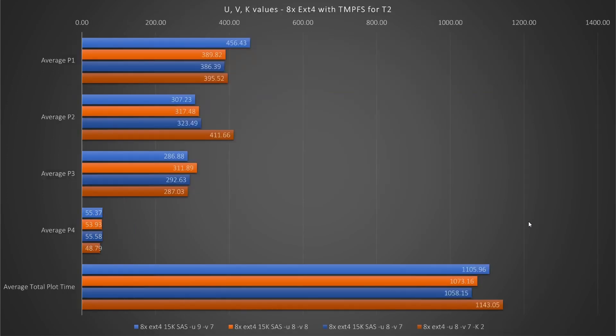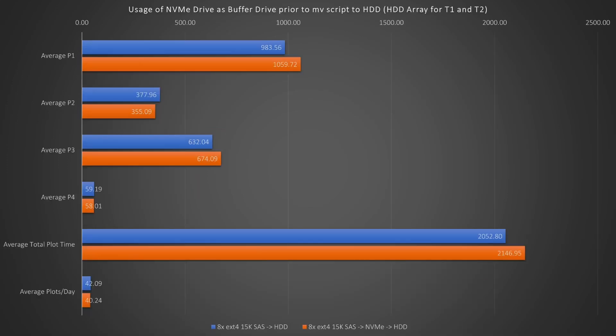I tested U, V, and K values, and nothing seems to beat U8, V7, K1 on my system at least. Circling back to the tests with NVMes as buffer drives, these other results showed that with eight drives we got worse results when using an NVMe buffer drive.